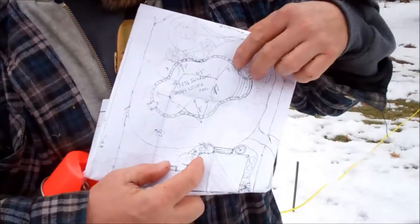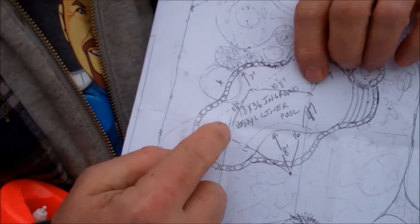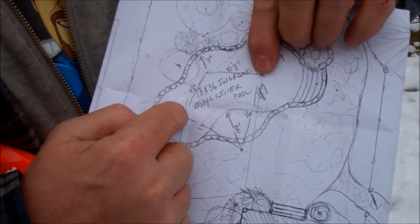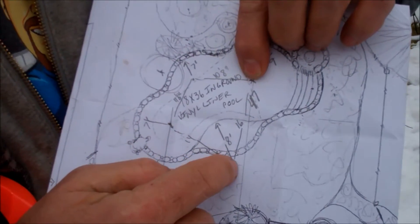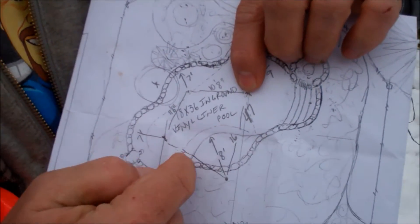I've done a layout and a drawing, and I need to find critical points to be able to swing my radii. Based on the drawing here, this point is the center of the shallow end, and this is the center of the deep end. I know that there's 20 feet between these two points, these pins. And then I also found this pin here, which allows me to swing that radius.